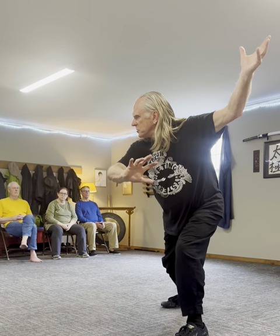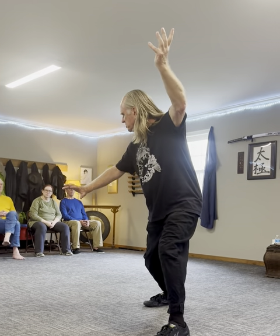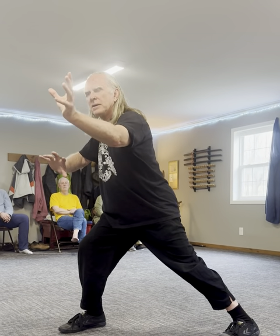And then sink. You're sinking into your right kua. You're spiraling down to the left. And turning — about a half turn. Circle with your right hand. And then reach up. Step up with your right foot. Pick up your right foot. And then step. And turn.